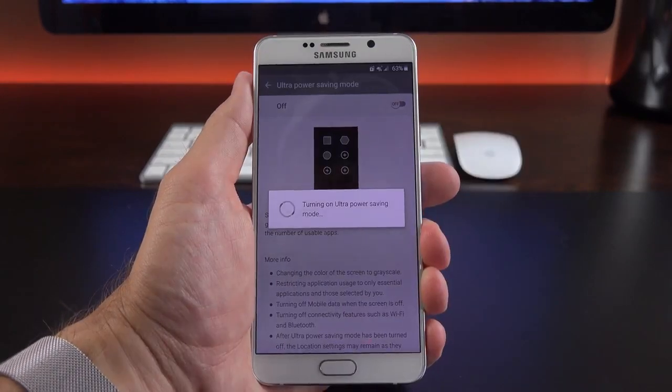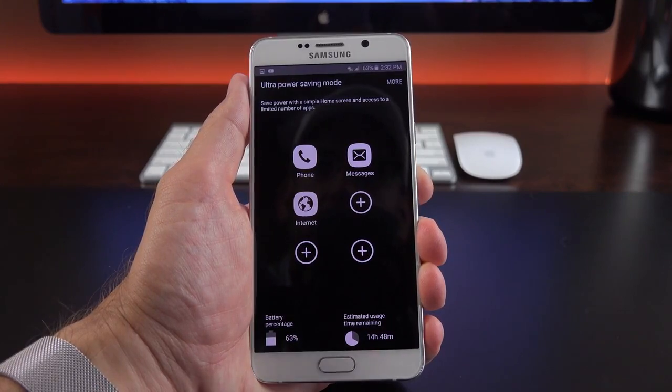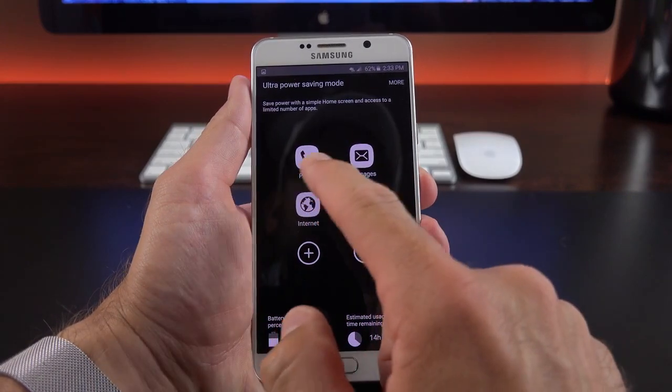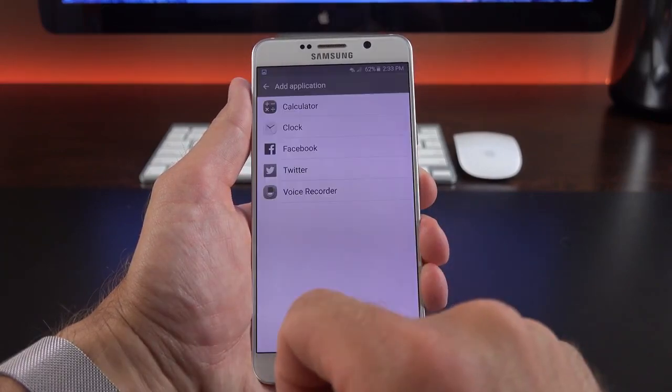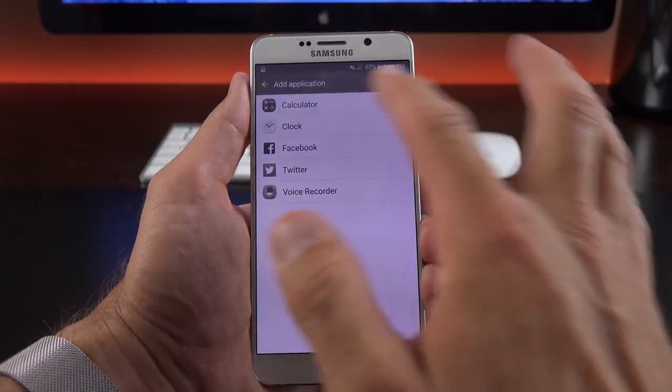Ultra power saving mode makes the device last as long as possible while still allowing phone calls, messaging, and internet access. You have the phone dialer, messaging, and internet available, and can add limited additional apps: social networking apps, voice recorder, clock, and calculator.